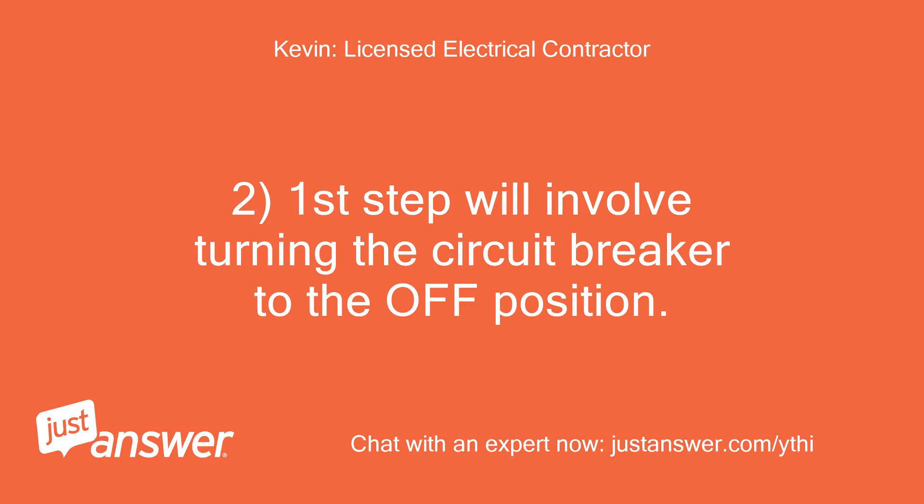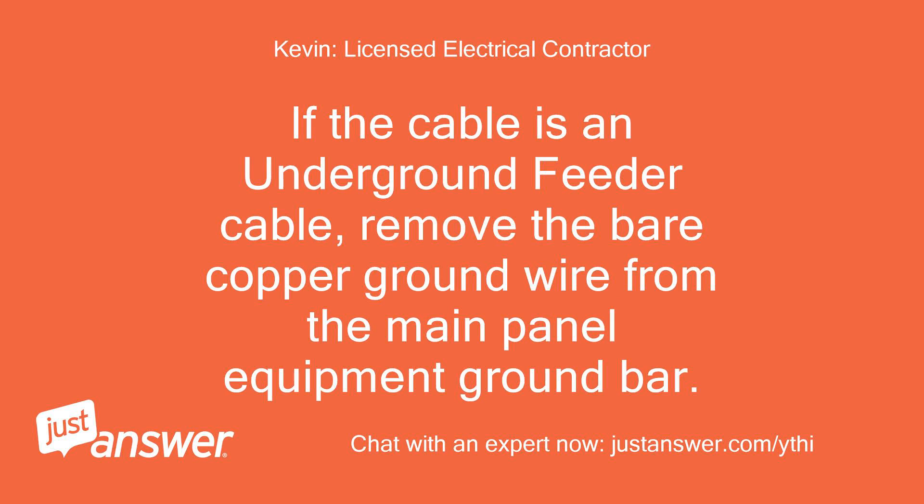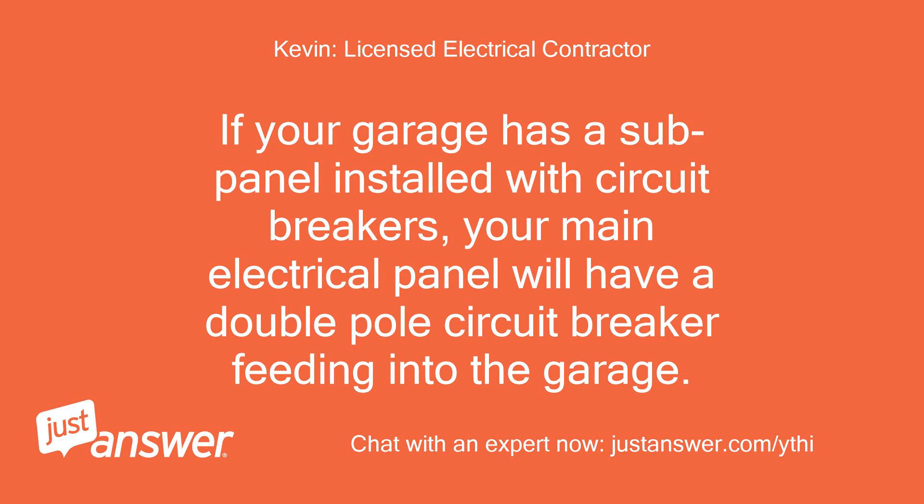The first step will involve turning the circuit breaker to the off position. Then remove the hot wire from the circuit breaker and remove the associated white neutral wire from the main panel neutral bus bar. If the cable is an underground feeder cable, remove the bare copper ground wire from the main panel equipment ground bar. If your garage has a sub-panel installed with circuit breakers, your main electrical panel will have a double pole circuit breaker feeding into the garage.